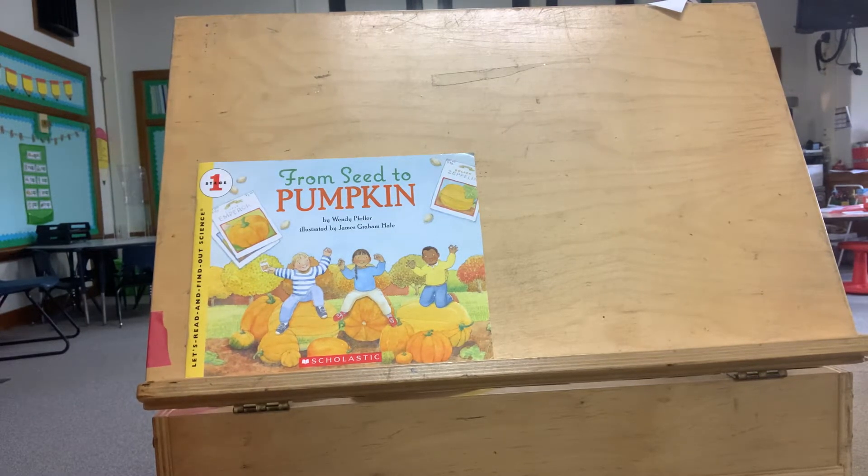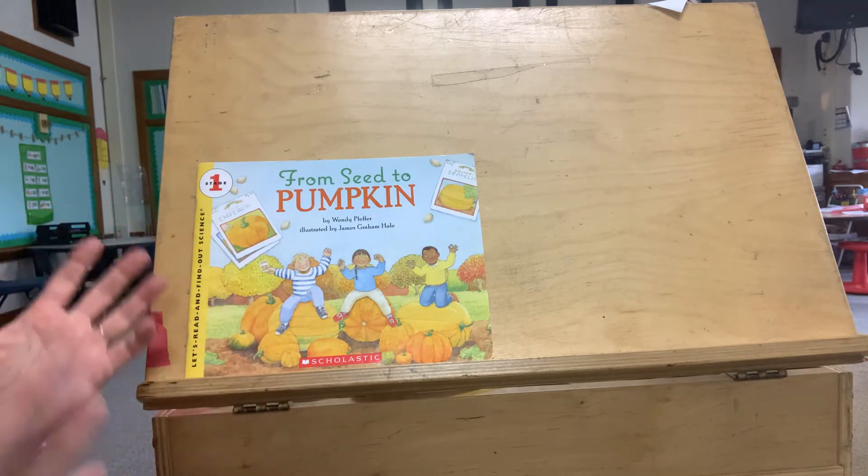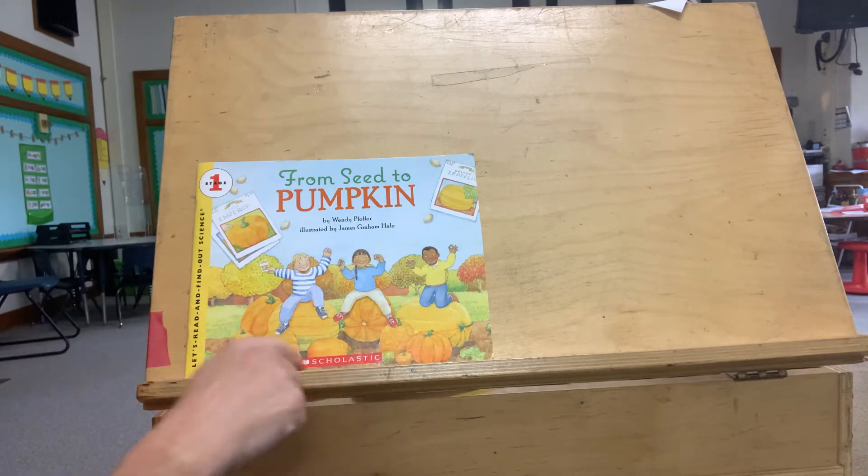Hi friends! This week we're going to do some work with pumpkins. We've been learning all about plants and animals and everything that they need to stay alive, but this week we're going to focus a little bit more on how our pumpkin grows from a little tiny seed into a big pumpkin, or some of them are small pumpkins, aren't they?